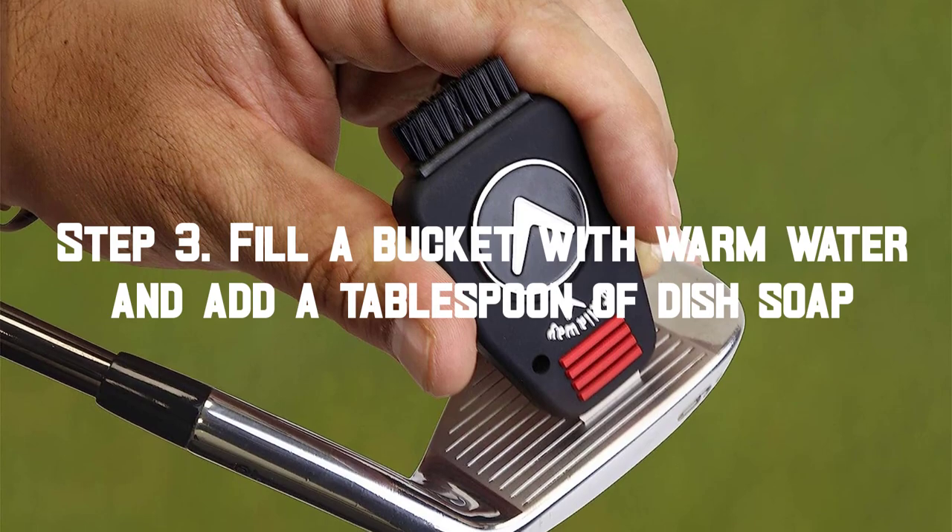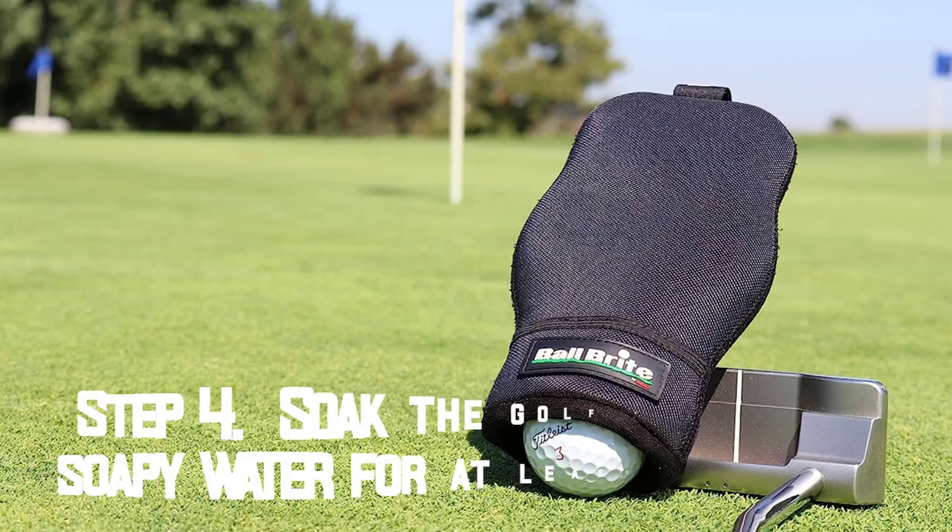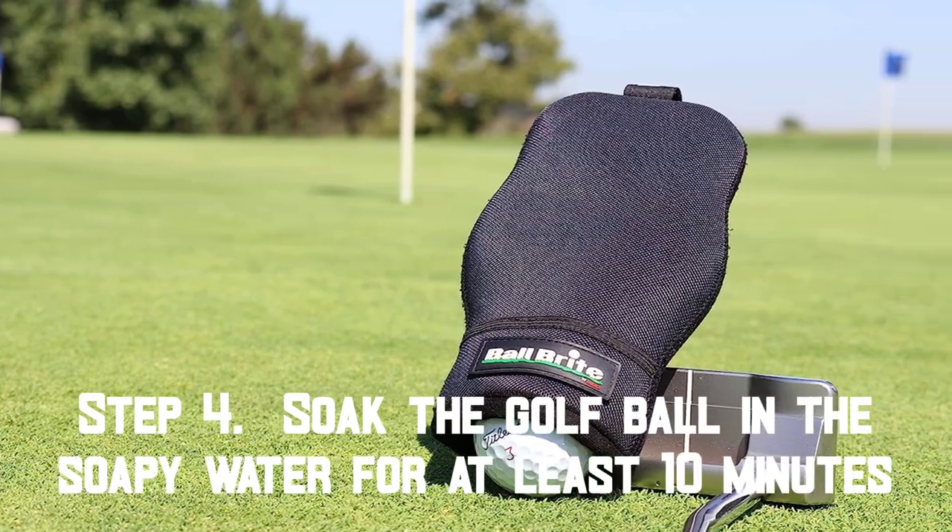Step 3: Fill a bucket with warm water and add a tablespoon of dish soap. Step 4: Soak the golf ball in the soapy water for at least 10 minutes.